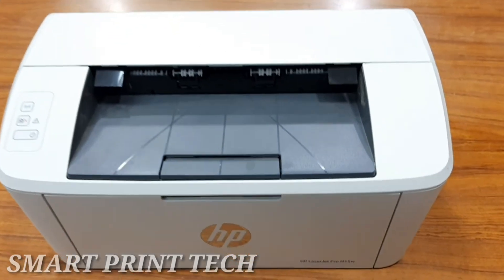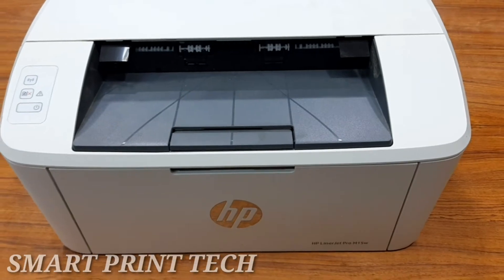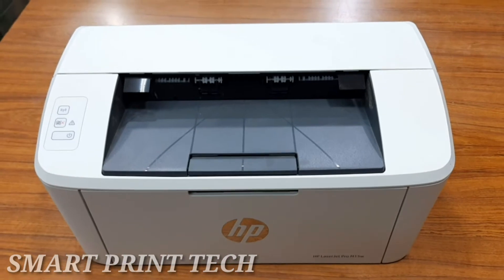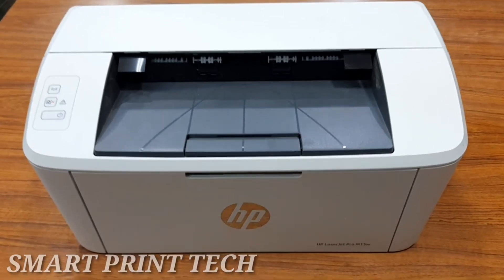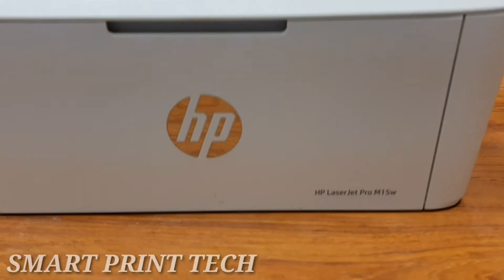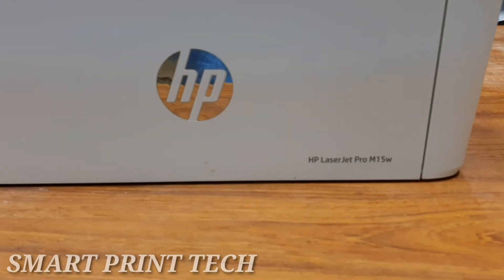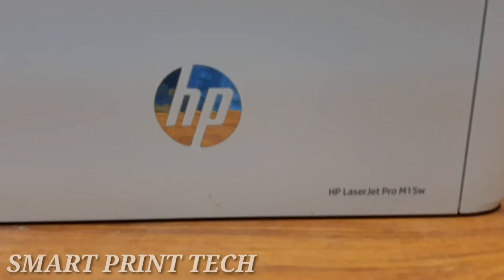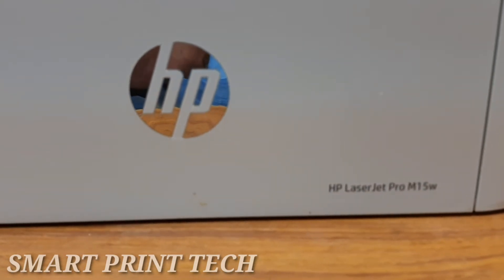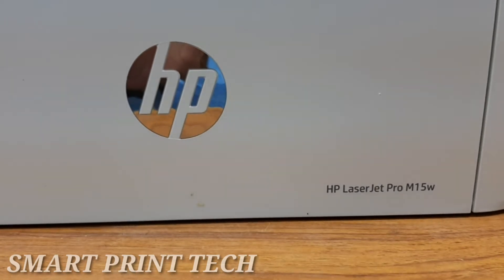HP offers multiple mobile solutions to enable easy printing from a laptop, tablet, smartphone, or other mobile device. Built-in wireless capabilities let you easily access, print, and share resources on a network. Devices without a network can connect directly to the printer using Wi-Fi Direct. It supports Wi-Fi Direct, the HP All-in-One Remote app for iOS and Android, Google Cloud Print, AirPrint, and Android printing.